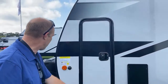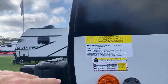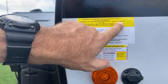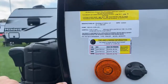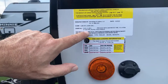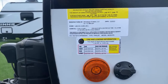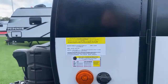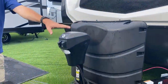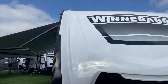Even though this is a prototype, let's get the weight because it may change just a little bit. Your cargo carrying capacity is 2,426 pounds, your gross vehicle weight is 8,800 pounds. So dry weight is about 6,300-something pounds — 8,800 minus 2,426. You already have two 30-pound propane tanks, which is awesome, and electric jacks to get that off your truck nice and easy. Let's go on inside!